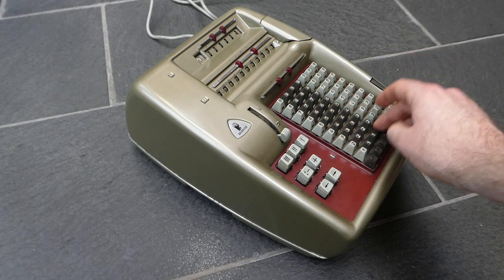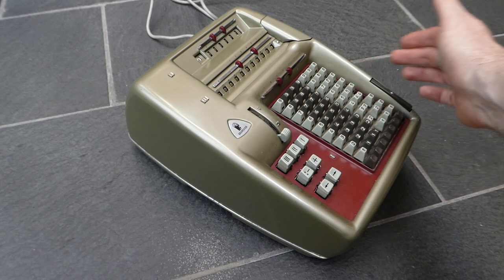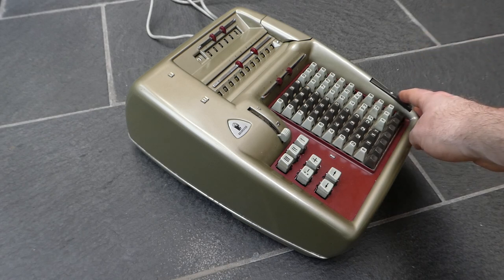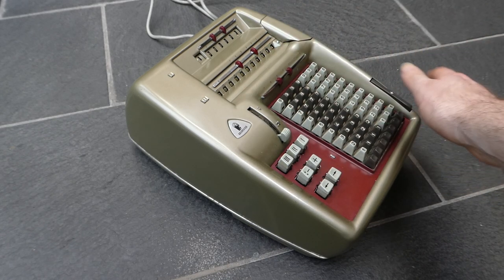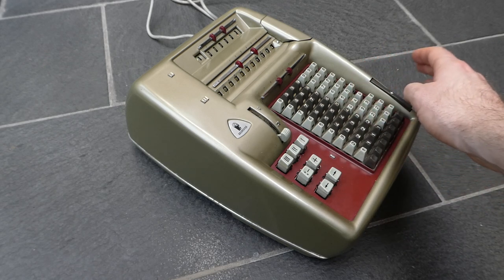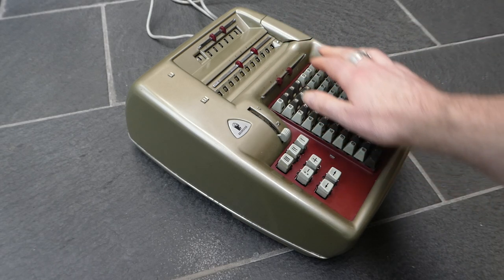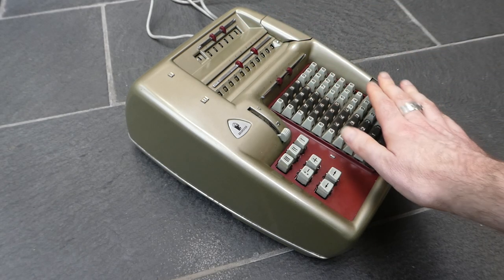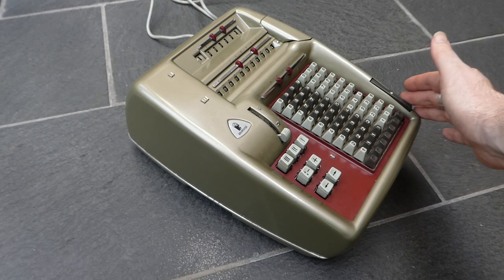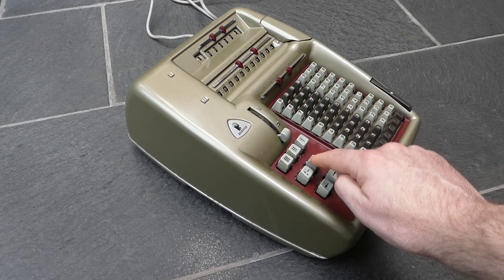It is quite easy to use. You enter a number on the keyboard, one digit in each column, and then press the plus button to add it to the main register. Pressing the plus button adds that number to the main register, increments the counter, and clears the keyboard. You can use either the plus button on the right or the one on the left — these are the same thing.